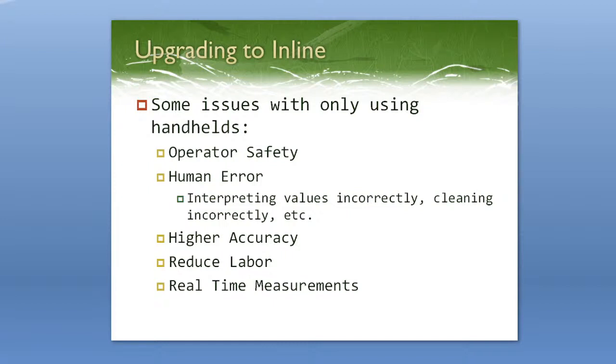There's also human error involved when people use handheld instruments. They could be interpreting values incorrectly. On the MASTER or an analog refractometer, the boundary line can be pretty blurry so you can't see exactly where it falls on the scale. There are also issues like not cleaning properly between measurements, or not zero-setting and calibrating with water every day. When you're using an inline refractometer, you can get rid of those human aspects of error.